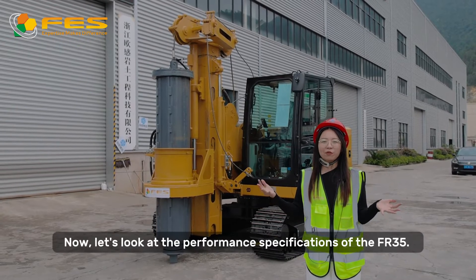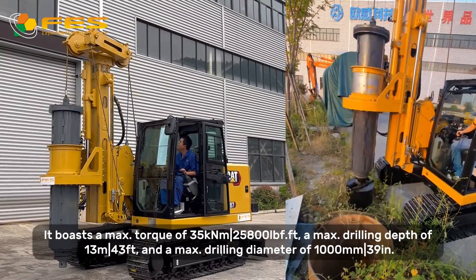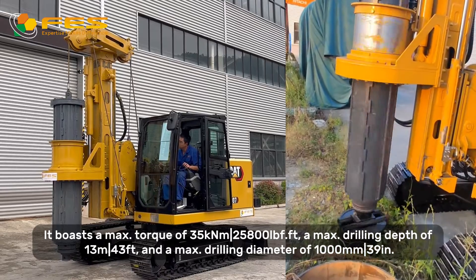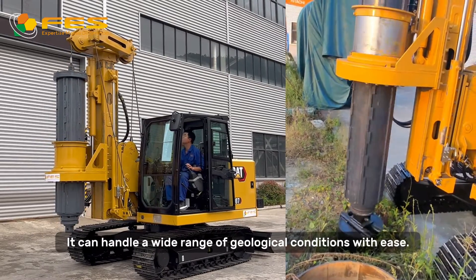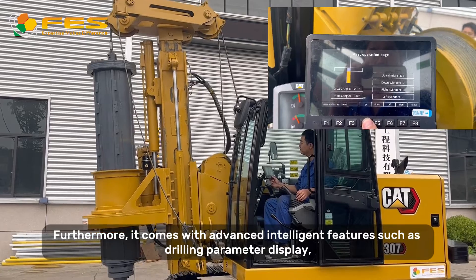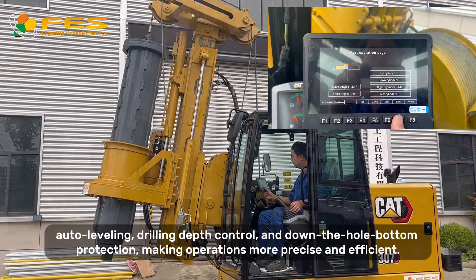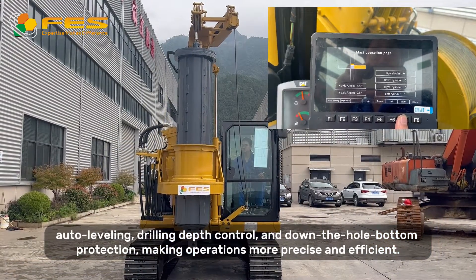Now let's look at the performance specifications of the FR35. It boasts a max torque of 35 kN·m, a max drilling depth of 13m, and a max drilling diameter of 1000mm. It can handle a wide range of geological conditions with ease. Furthermore, it comes with advanced intelligence features such as drilling parameter display, auto-leveling, drilling depth control, and down-the-hole bottom detection, making operations more precise and efficient.